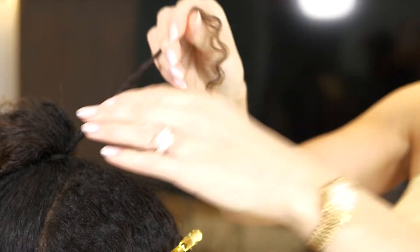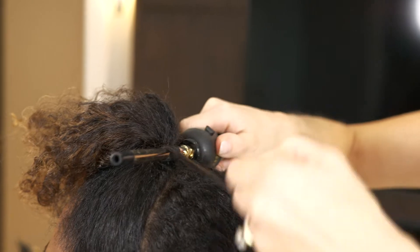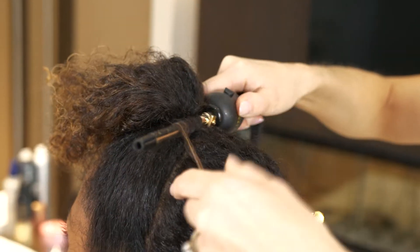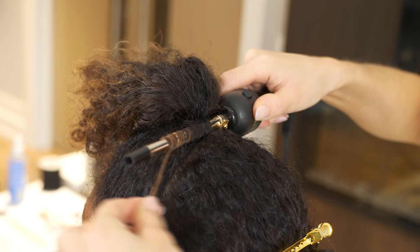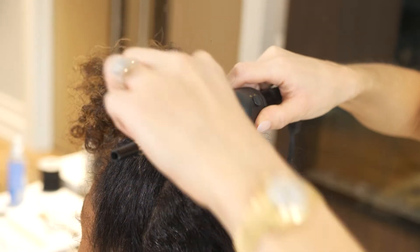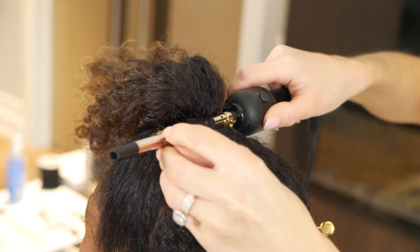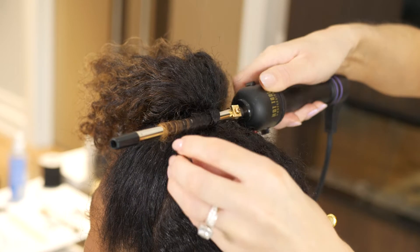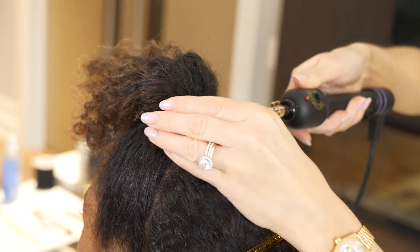Now to prepare to cover the elastic, I'm using a small curling iron smaller than the diameter of the ponytail. I'm going to coil the hair around the iron to make sure that it gets nice and hot. Once it's nice and hot, I'm going to place a clip to hold it in place so that it cools. It's important that you have this piece cool fully before you wrap it around the base of the ponytail, or else it'll stretch out.